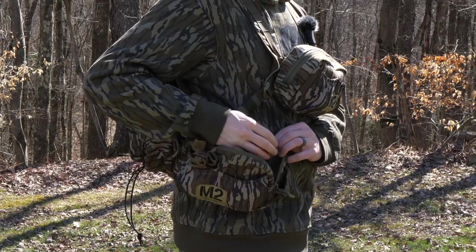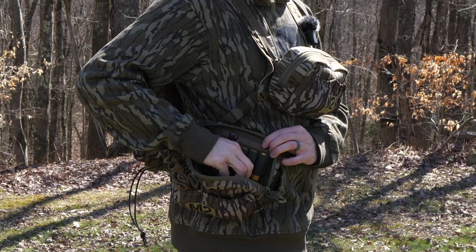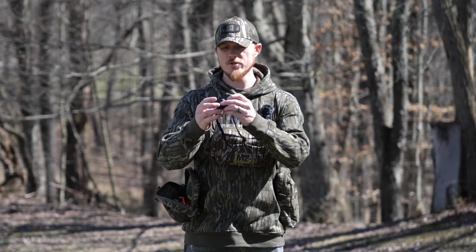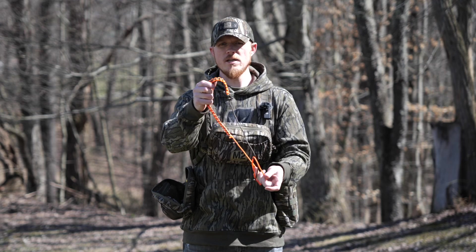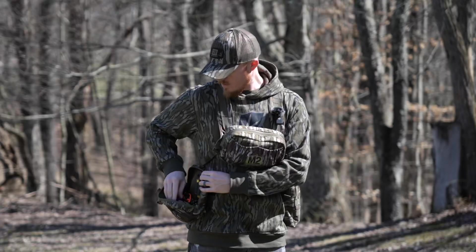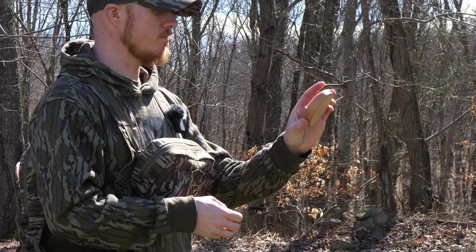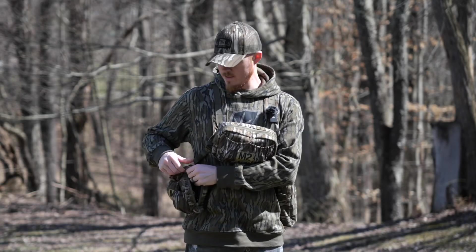On the inside I've got three more shells in there just for extras — if I shoot that many TSS loads in a day I just need to go home and pack it up. I've got a Coast rechargeable headlamp, a turkey tote that my buddy Lee, who lives here locally, made for me. And besides that I've got another pot call from JT Custom Calls — this is actually ceramic over crystal, I believe, and it's a little bit higher pitched. That's about it for that side pocket.